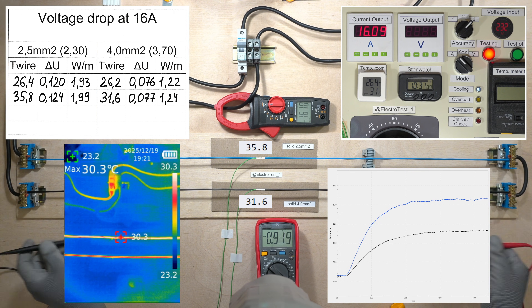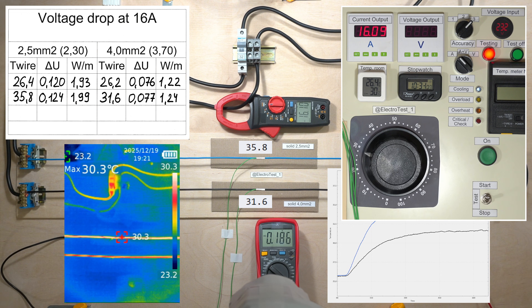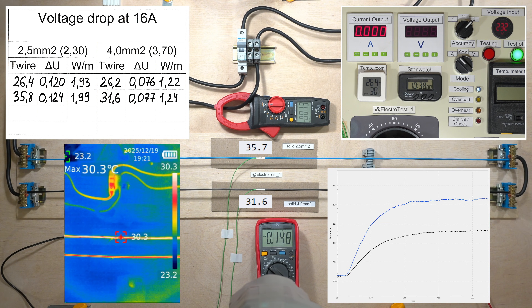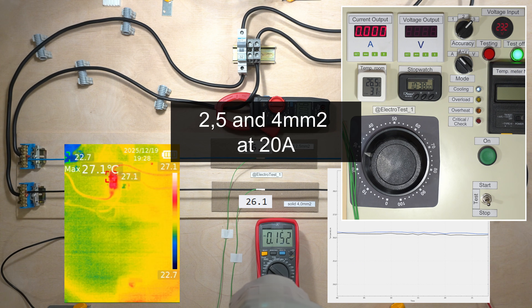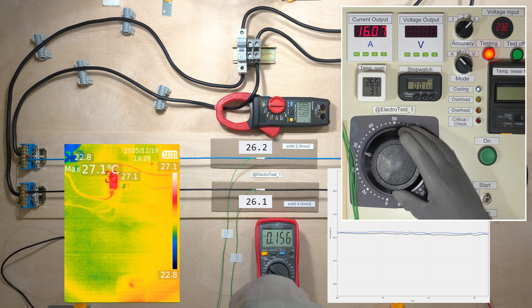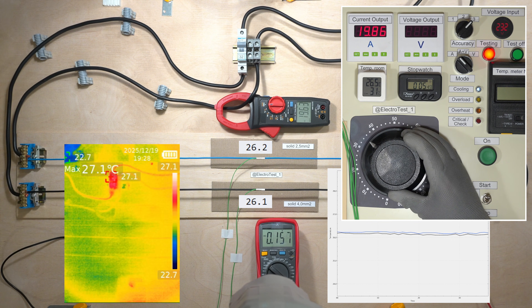16A is the typical continuous current for socket lines. Don't forget to multiply the voltage drop and losses by 2 in single-phase lines. Let's see what happens at 20A.